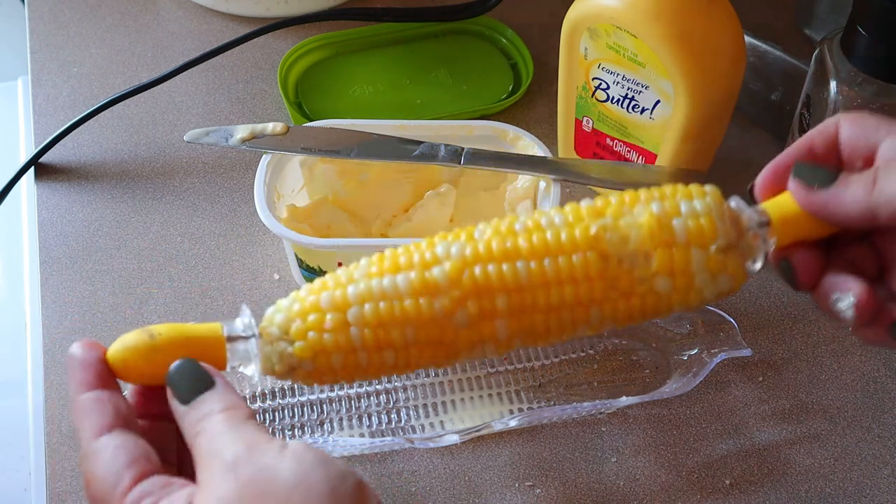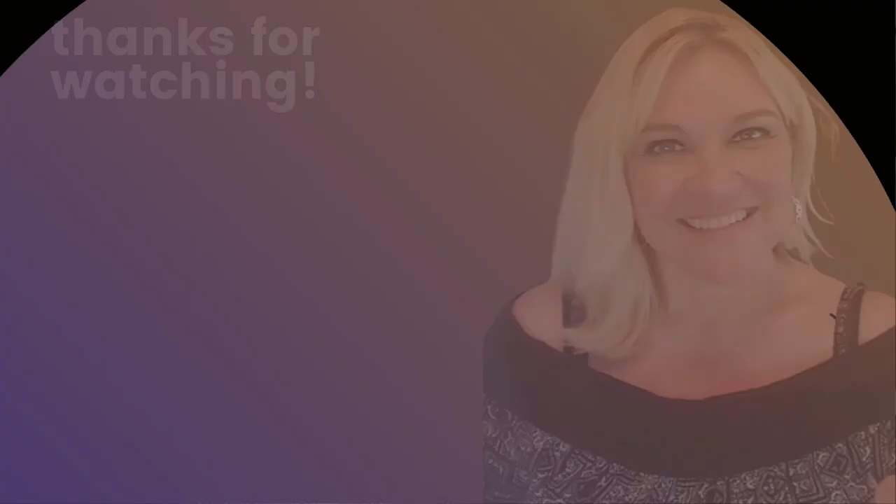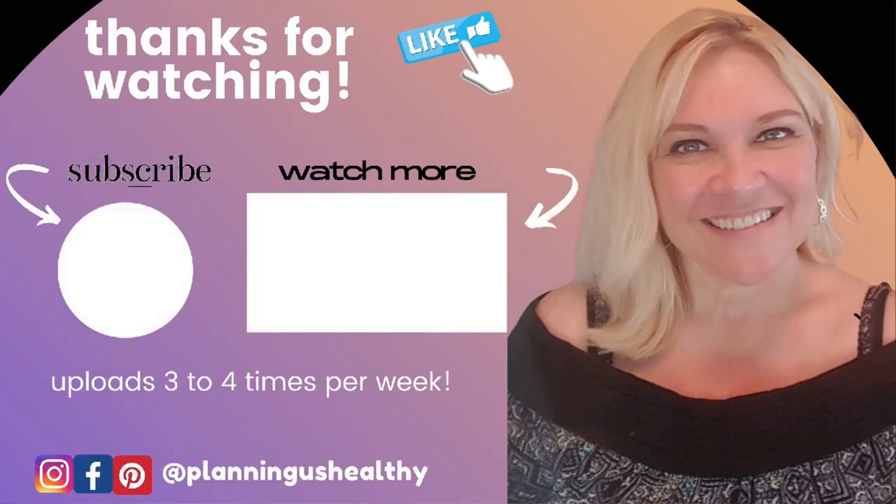So that's how easy it is to make corn on the cob in the Instant Pot. I hope you all liked this video — if you did, please make sure to give it a thumbs up. Thank you all so much for watching. I'll see you in my next video. I'm Christy and I'm planning as healthy.